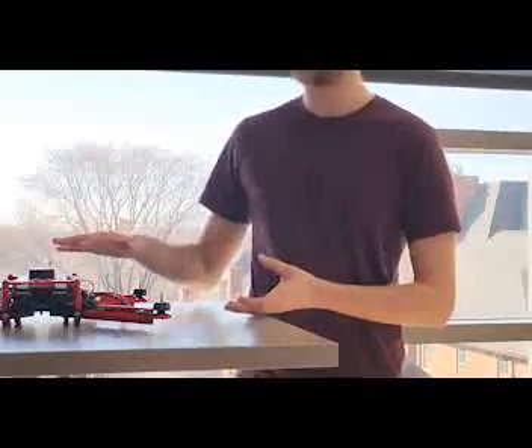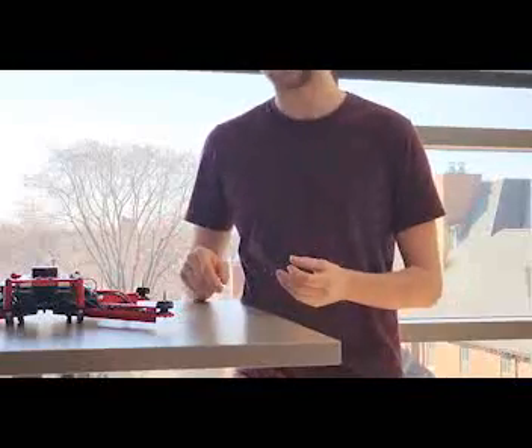Once it was all assembled, we then placed all of our electronics, cable managed it for safety, and then we were ready to fly.